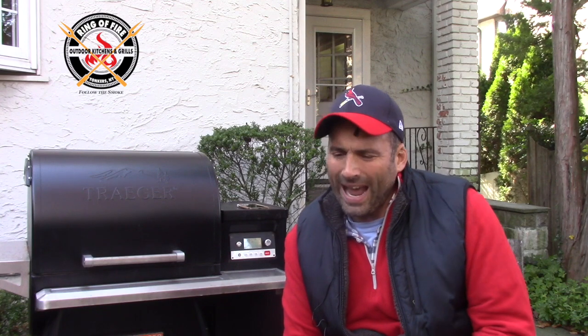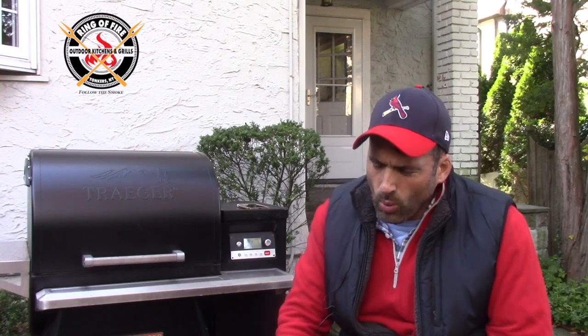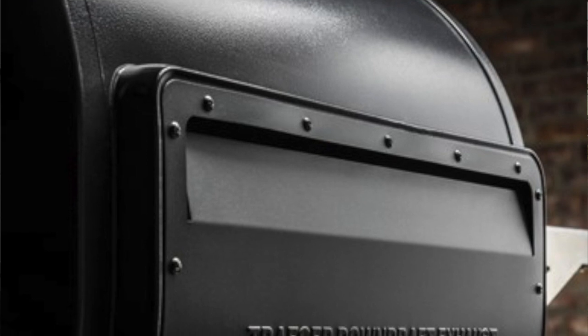I feel like this would be a good opportunity to talk about the features of the Timberline that are being employed right now, which take it to the next level in terms of pellet grills and my preferred vehicle of choice in terms of pellets. Two things: super smoke, as well as the downdraft exhaust system that they have in the back of this.